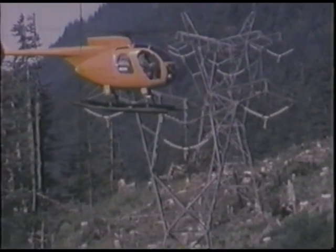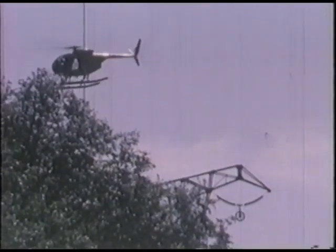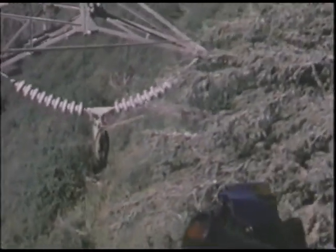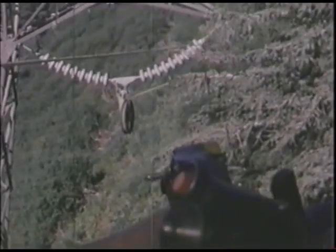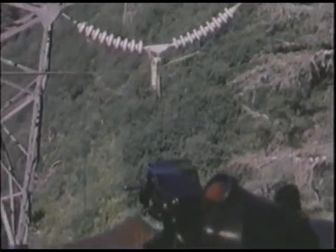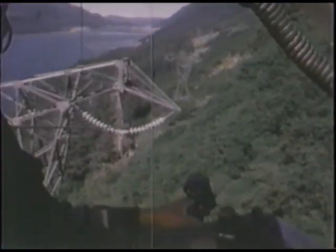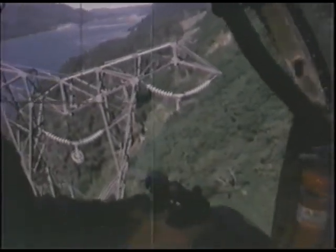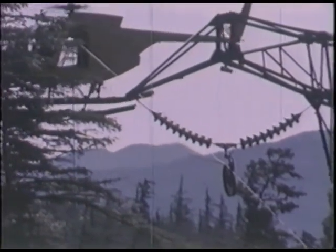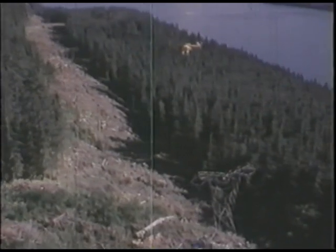Ericsson's highly maneuverable Hughes 500 takes over the leading role in the construction drama. It's August 25th — winter would be the winner if this line had to be set by hand, but the pilot quickly maneuvers the sock line into each guide arm and onto a specially designed traveler. Maneuvering his craft like a cowboy would a cutting horse, the pilot strings the line through a traveler on each tower until the end of the pull. Only pilots experienced with this system could beat the clock in this race.